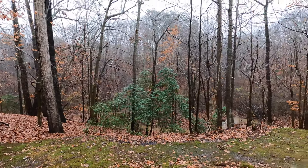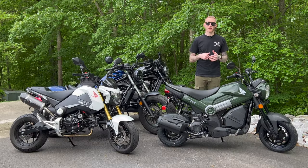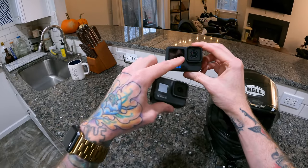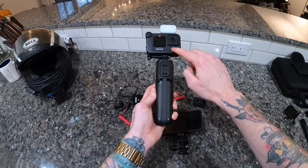Welcome back to Life of Birch and welcome to yet another rainy, dreary, 30-something degree winter day here in Maryland. Between the weather and being sick, I haven't been on any of the bikes in over two weeks, but that's alright because downtime just means we finally have time to dial in the new MotoVlog setup for 2023.